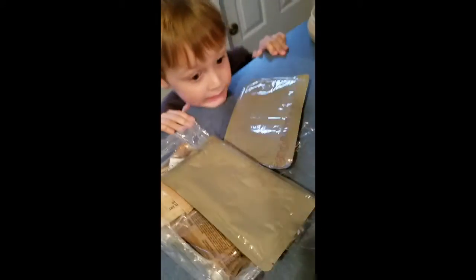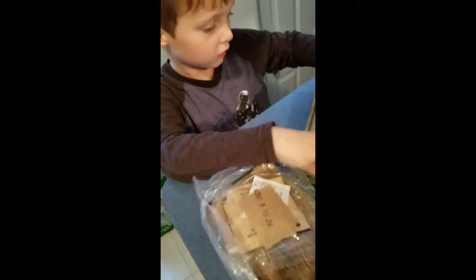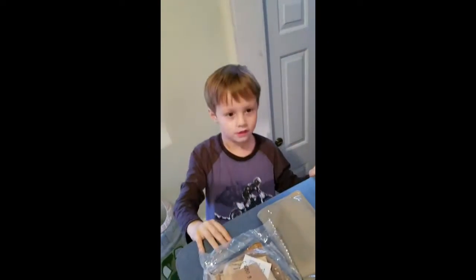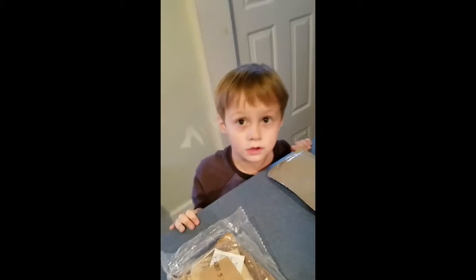All right, the next thing. Let's take a look. Let's read what it says on there. It says Au Gratin Potatoes. Oh, that sounds good. That sounds delicious. Not rotten potatoes - Au Gratin Potatoes. It's a little different.